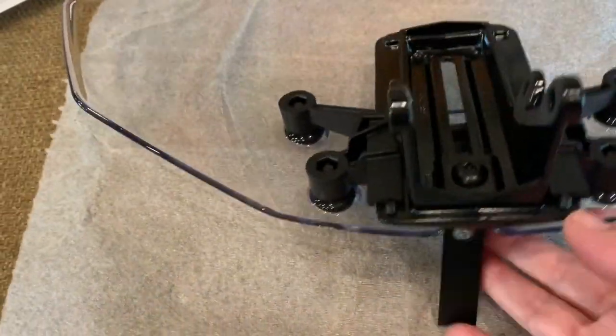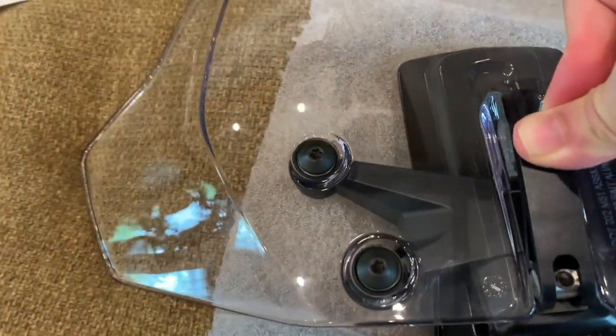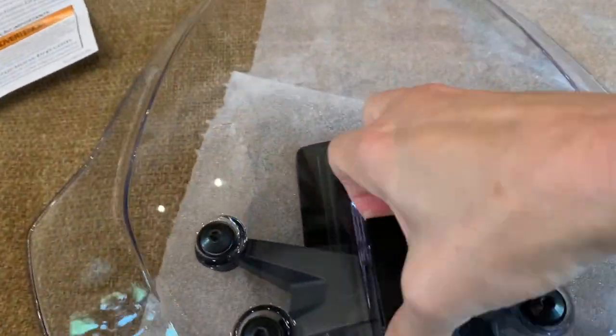I don't show you that in any of the other videos, which is weird. Now I can close it — it's still really hard to open and close, but it's better. I kind of need two hands. I was able to open it, but it's kind of tight.